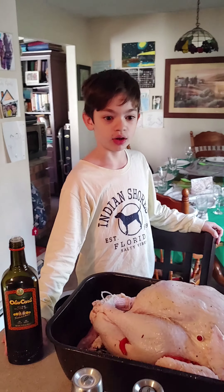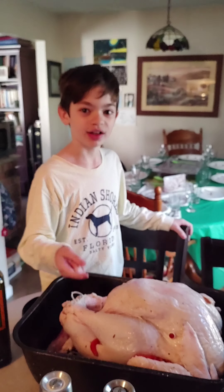Hi, James Fiore here. Happy Thanksgiving. We're going to season this turkey now.